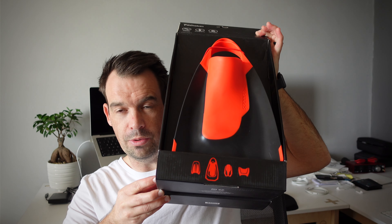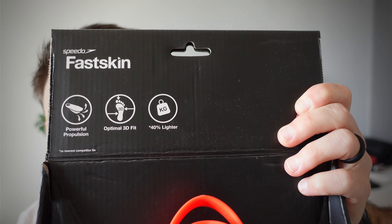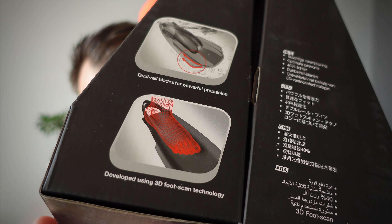Let me show you what the box looks like. At the top it says Speedo Fast Skin and it says 'powerful propulsion, optimal 3D fit, and 40% lighter' — which actually makes a huge difference. On the front we have some cool icons, and on the side there are some cool graphics with additional information. It says 'dual rail blades for powerful propulsion' and 'developed using 3D foot scan technology.'